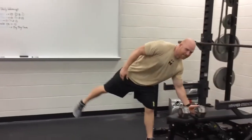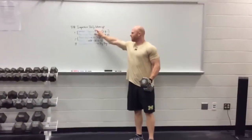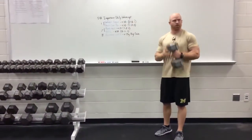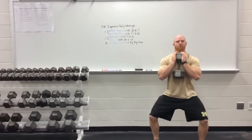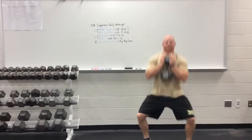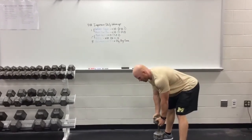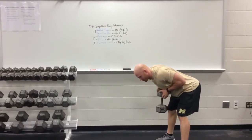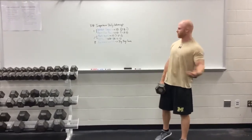Real quick, I'll show you the basic format here. Goblet squat — everything paired is two sets of each. With the goblet squat it's going to be 2 seconds down, good control tempo, 3 second pause at the bottom, and explosive up. 10 reps of that, paired with the bent over row where I'm fast up, pause 1-2, and slow down. Controlling the tempo, 2 sets through each.